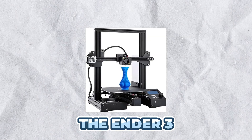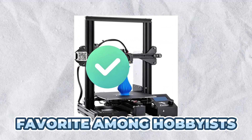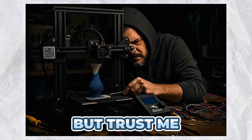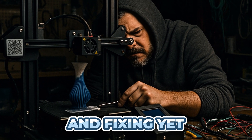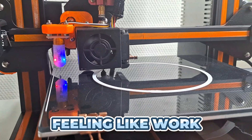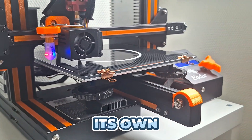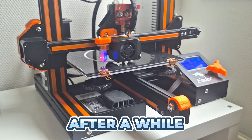Let's be real — the Ender 3 is an amazing printer to learn on. It's cheap, open source, and a favorite among hobbyists. But once you've spent hours tweaking the bed level, adjusting the flow rate, and fixing yet another filament clog, printing stops being fun and starts feeling like work. Every print becomes a project of its own, and that constant maintenance can really take the joy out of 3D printing after a while.